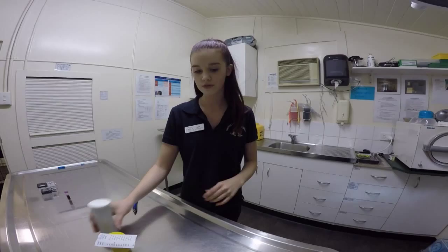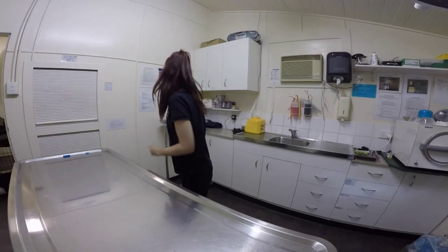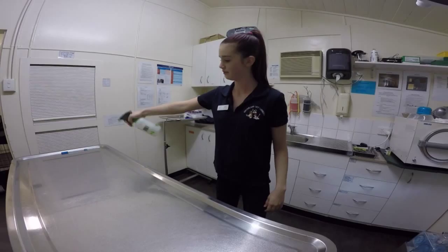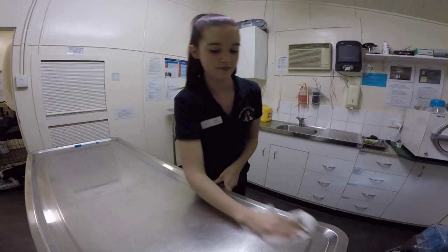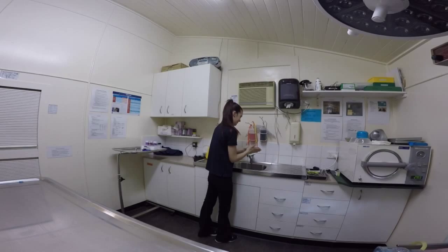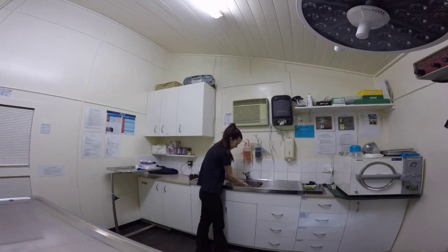That can go to the vet. I will clean my preparation area and then wash my hands. Thank you for watching.